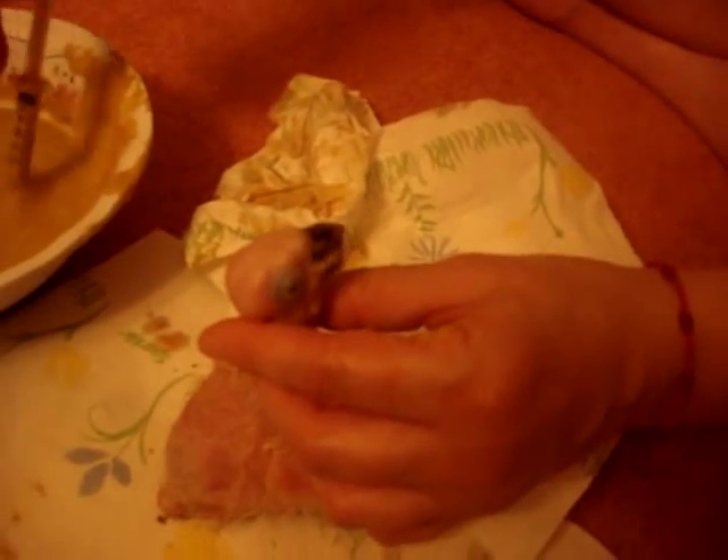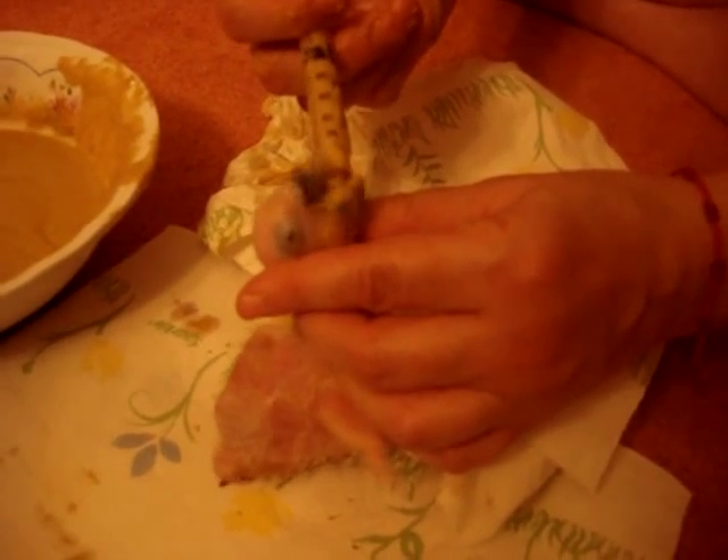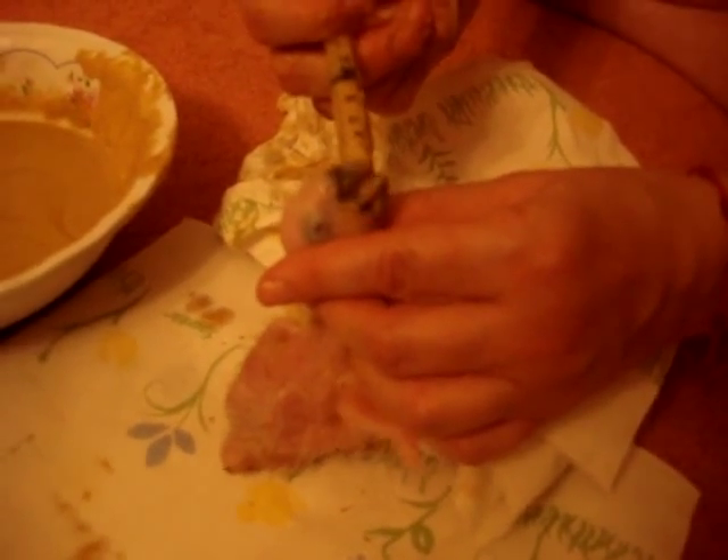He says his African Grey talks three languages — Chinese, Mandarin, and English — which is absolutely amazing. It makes me want to show him and put him on YouTube, because things that are amazing I think people should look at and enjoy. A three-language African Grey is amazing.